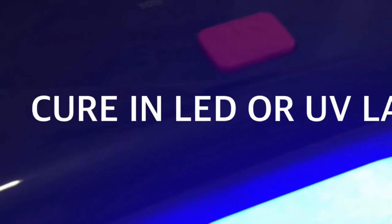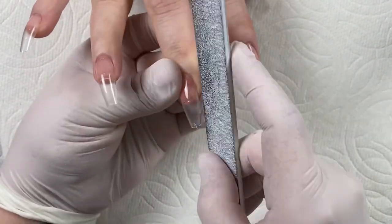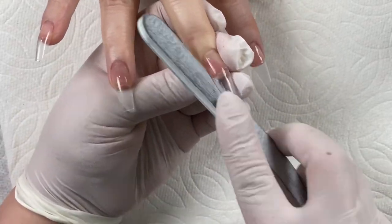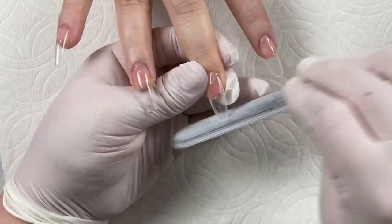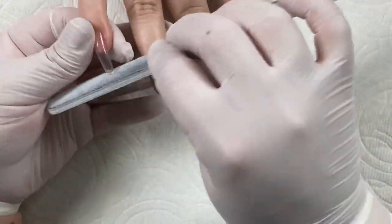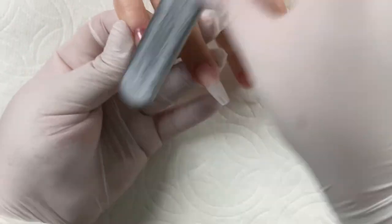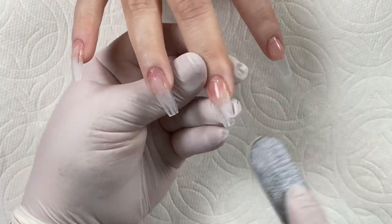Once I have that in place and flash cured, I'm going to have her pop it into the light. Once it's fully cured, I'll go in and refine the shape of the tips. I'm cleaning up the sidewall on the middle finger because it's a little large for her, and I'll remove the little tab at the end and refine as necessary. Then I'll remove the shine from the very tip of the nails to ensure everything sticks well. Once I've done that, I'll clean everything up with rubbing alcohol and dust off anything kicked up from filing.